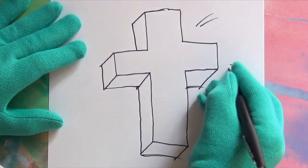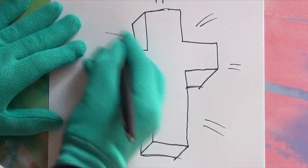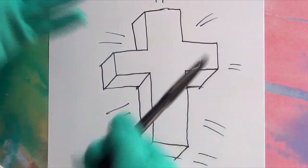And let's add some tiny lines to make it shine! Hey! That looks cool!